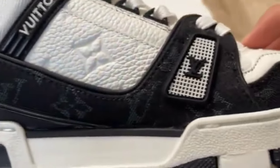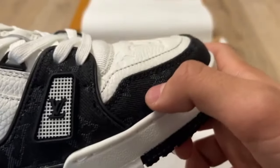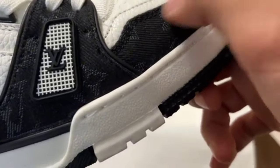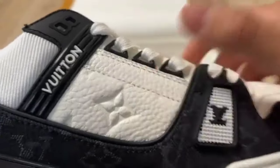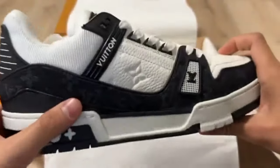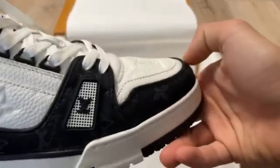Everything is looking perfect. You can check it from the other side — the other side is looking the same as the first one. You can check the sole as well — amazing quality stuff. The hard stuff of the shoe is solid and the stitching is good. The upper material of the shoe is soft as well. You can check the laces and the top too.